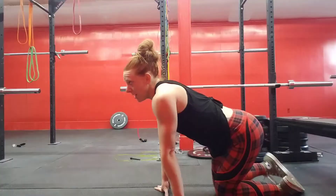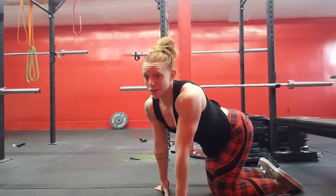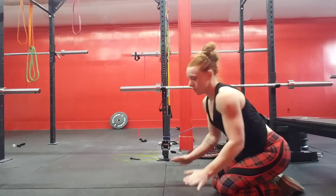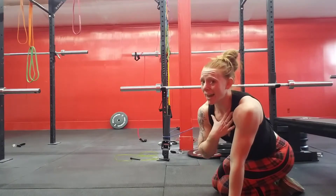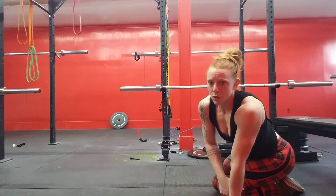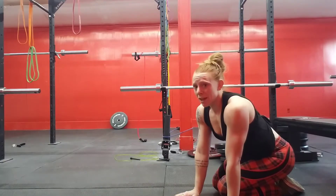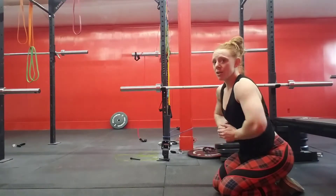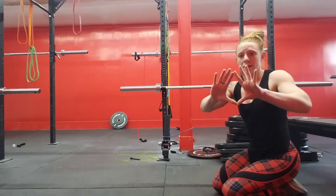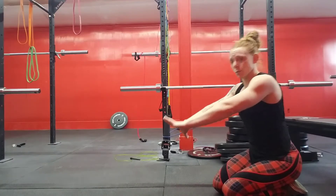Once you've finished all of your reps, take it down to the floor. The last exercise is a tricep pushup. If you need to modify it, take it down to your knees. I can't put pressure on my kneecaps, so I'm going to do it on my toes. Keep your elbows facing the back — not off to the side. Put your fingers in the shape of a diamond and then flat on the floor.